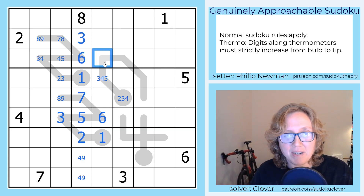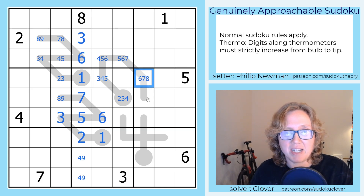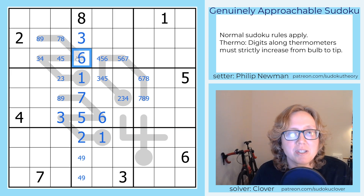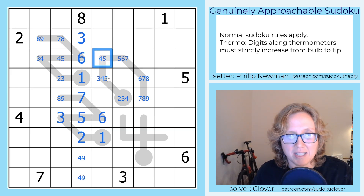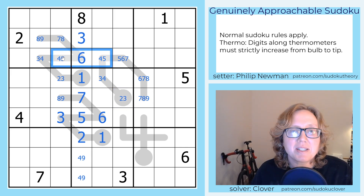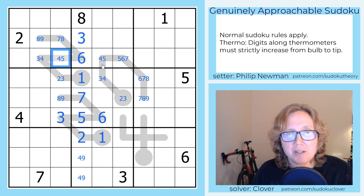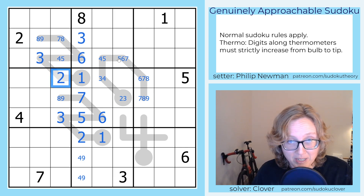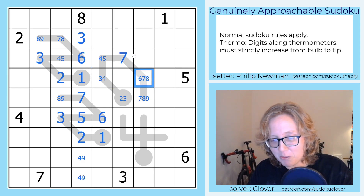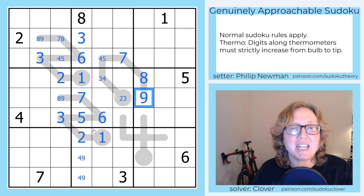Going along the thermo: 3, 4, or 5; then 4, 5, or 6; then 5, 6, or 7; then 6, 7, or 8; then 7, 8, or 9. Now doing Sudoku eliminations: this 6 keeps us from placing a 6 here, which means we can no longer put a 5 here, and we can no longer put a 5 or a 4 here. This gives me a 4-5 pair, so these digits are 4 and 5 in some order. That makes this a 3 and this a 2. Also this can't be a 5, and because of the 6 placed earlier it can't be a 6 either, so that's now a 7, which requires the last two digits on the thermo to be an 8 and a 9.